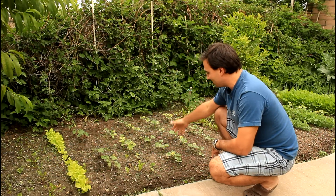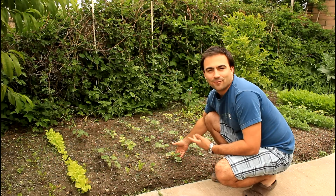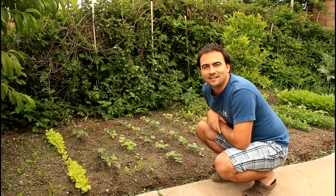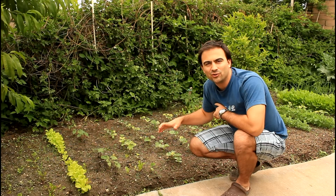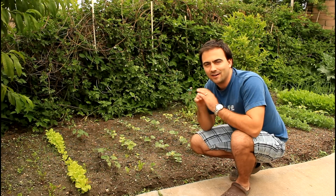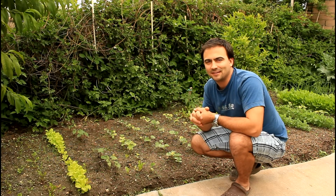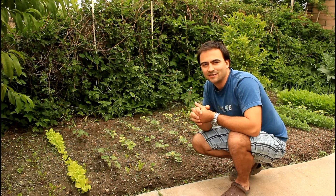Right here behind me I have some cucumbers that I planted a couple weeks ago. They're now about three to four inches high, ready to start setting vines. We'll get the trellis in place so they can grow up the trellis and start blossoming and making cucumbers. Also, when you grow cucumbers on a trellis they grow very nicely — they're not laying in the dirt, so they don't have a light side on them. They're green all the way around, very uniform in shape, and no bugs are able to eat them when they're hanging up in the trellis.